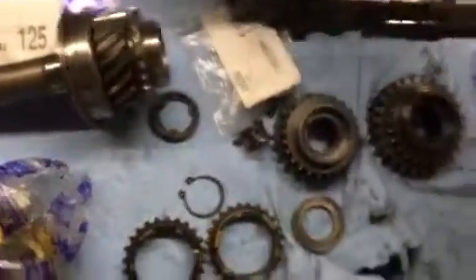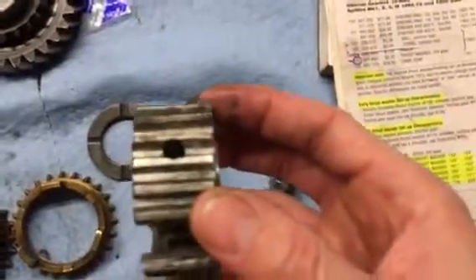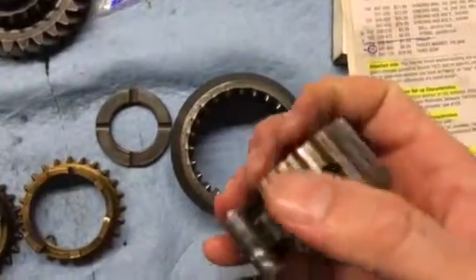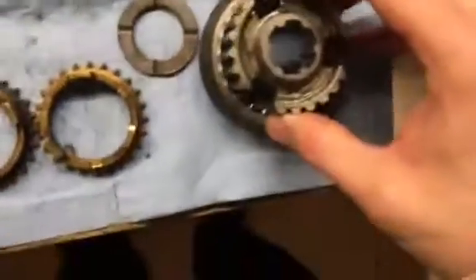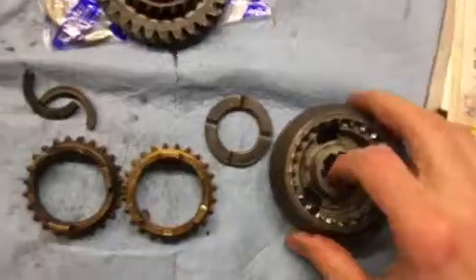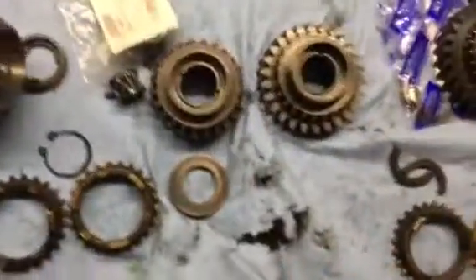I also wanted to show the synchros. These were really chewed up, and what I did was just took a really small file and took the ridges off the top and the sides — just three or four passes on each — and now this fits much better. So I'm going to get the balls and the springs for the synchro and then that should be put back together.